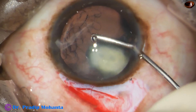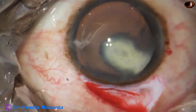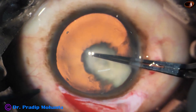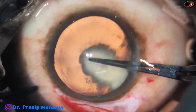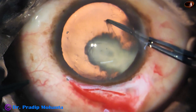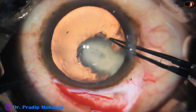By this time, the sclerocorneal tunnel has been done. A side port has been made at 9 o'clock. And now I am going to do a rhexis. The size of the rhexis should be about 5.75 millimeters, because the nucleus has to be prolapsed out of the capsular bag.